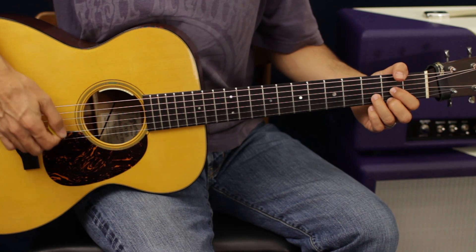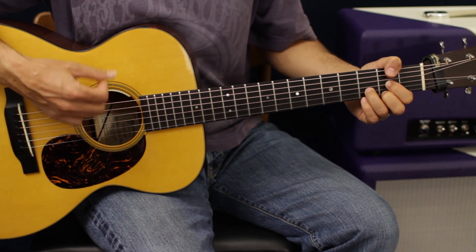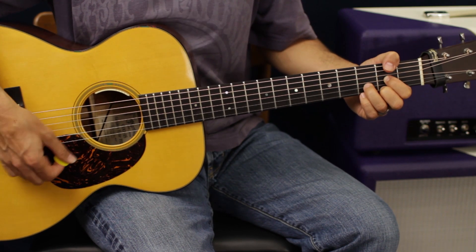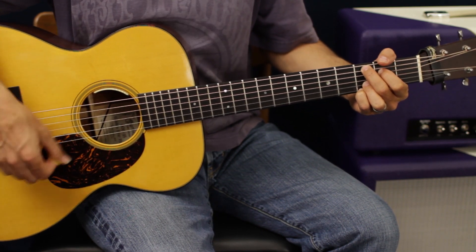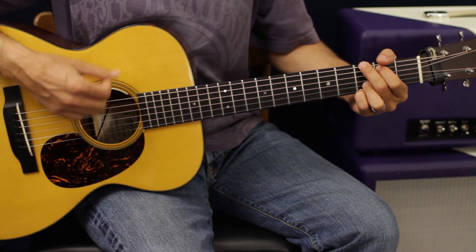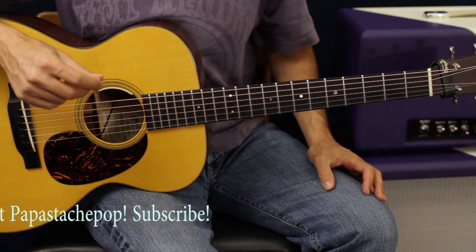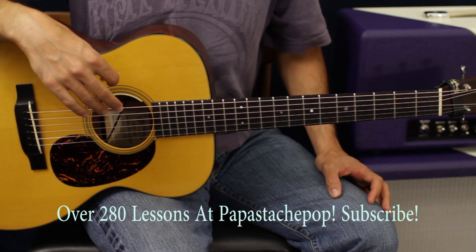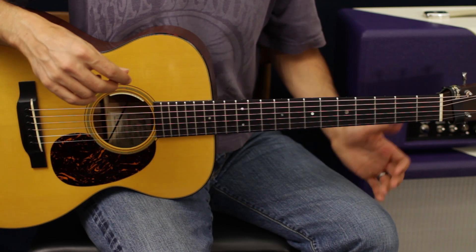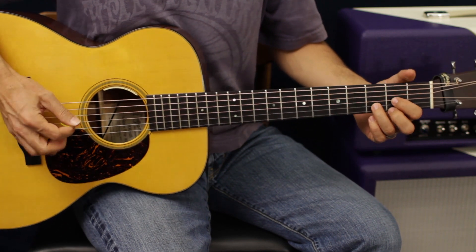Okay, so twice on the D, once on the C. And that's all we're really going to do as far as guitar goes if you just want to do basic strumming. Now you can also make it a little more arpeggiated.